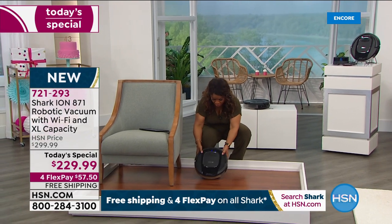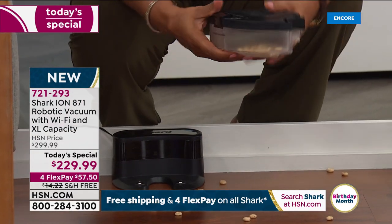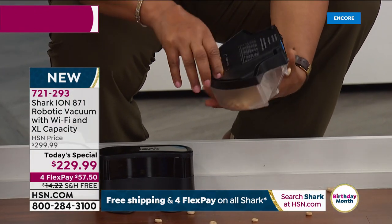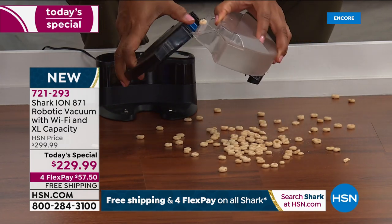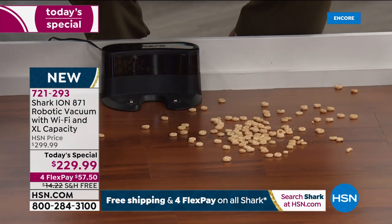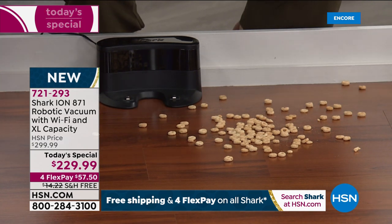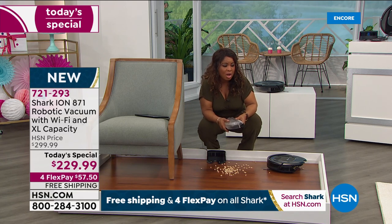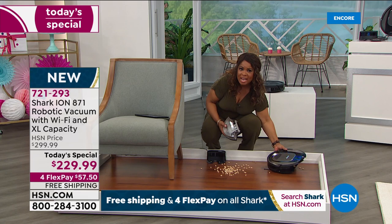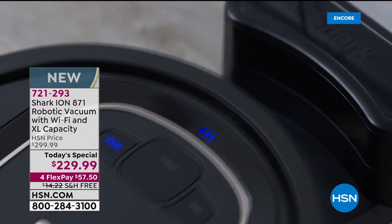I want you to see the extra-large bin — it holds about two cups, the largest capacity. Now that it's done all the work, let me show you how much it collected. Larger particles, smaller particles — and remember, you never have to buy a filter, bag, or belt. Out of the box it's ready to go, though that first charge takes approximately two hours. You can use it manually or with Wi-Fi and the app.